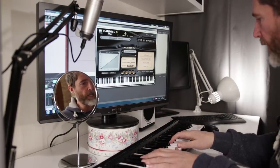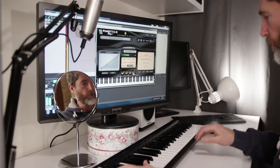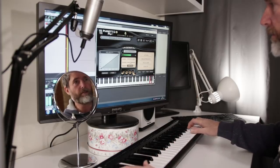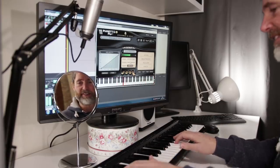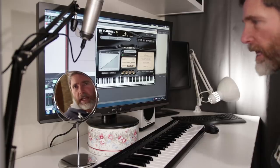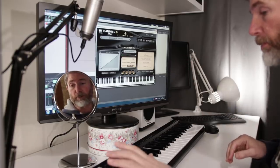Obviously I'm using a very small keyboard here because it's what fits on the desk right now and what I had to hand. So we've got to be creative with the octave shift buttons. But this is not intended to be a fully featured demo of any of these instruments — I'm just showing you what I used for the previous one.